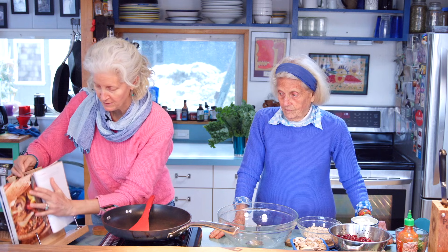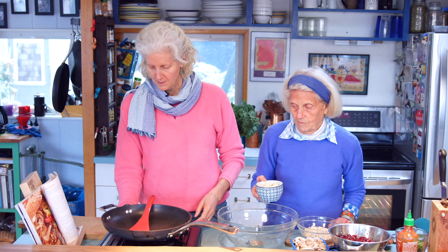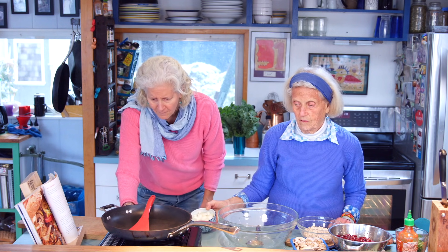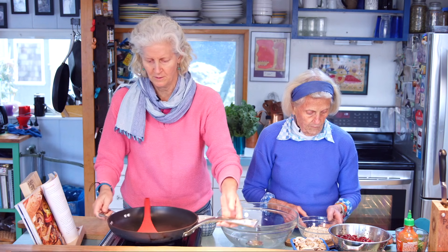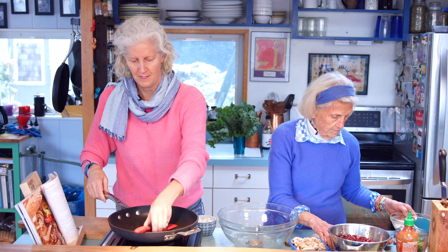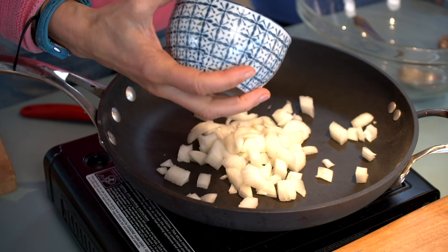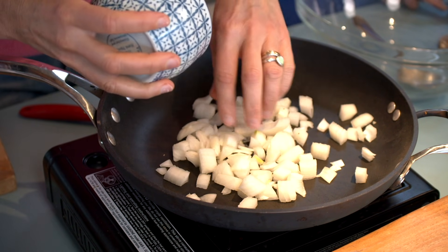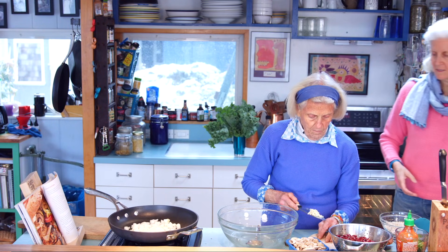It starts, like most burger recipes, with a cup of onion. So let's get this on high. And then we're going to add in some minced garlic. Let's give it a minute — actually, let's get it cooking.